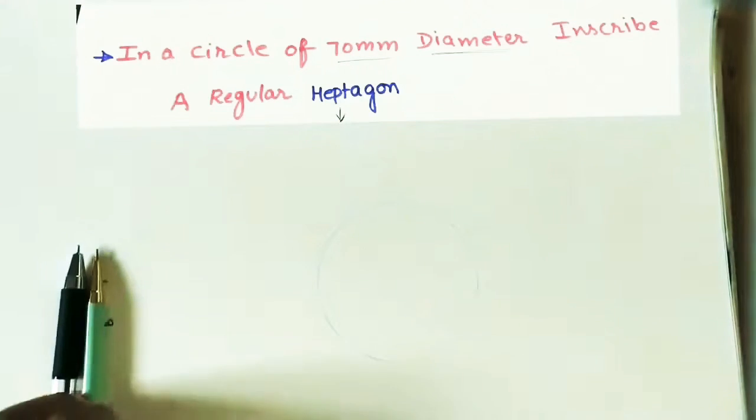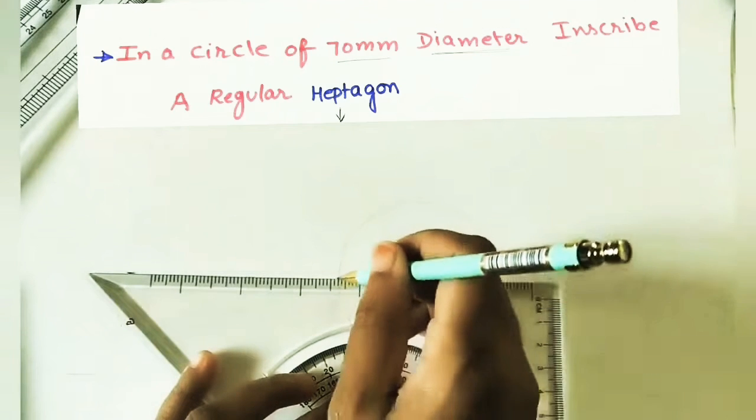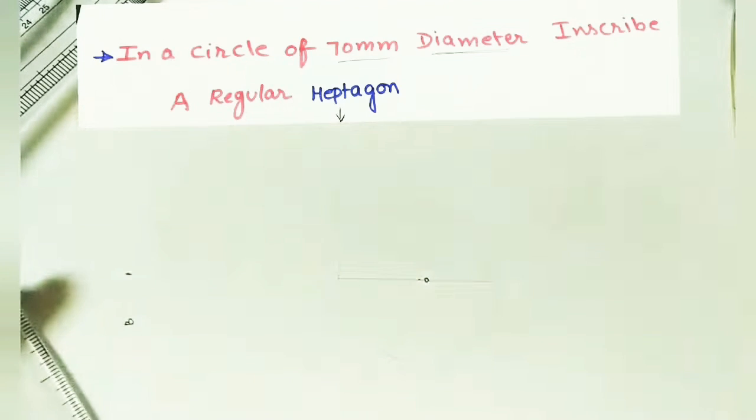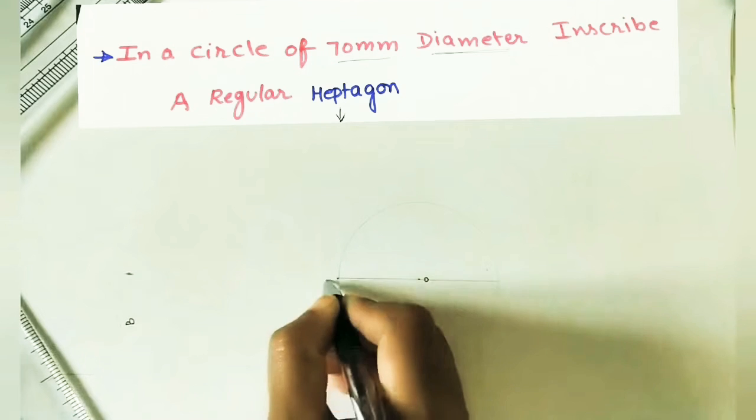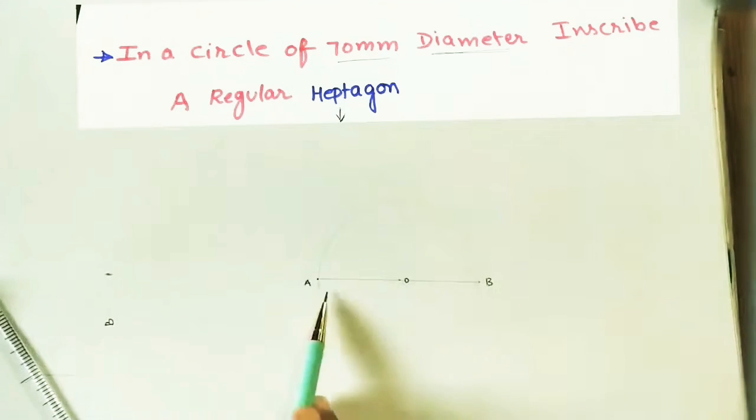Mark the center as O. Draw the horizontal diameter and mark the end points as A and B. Now divide this diameter into 7 equal parts for the heptagon.